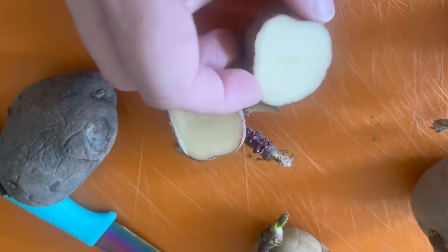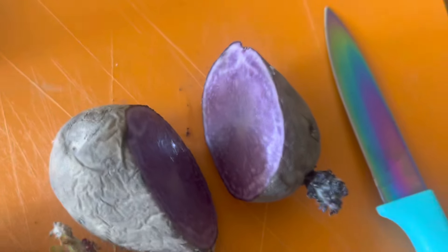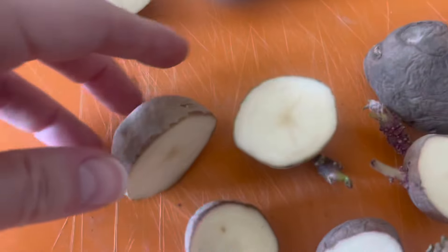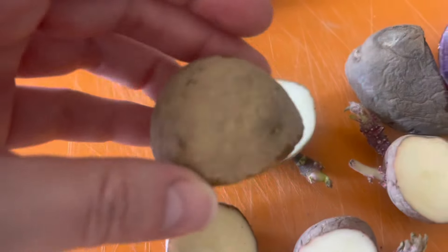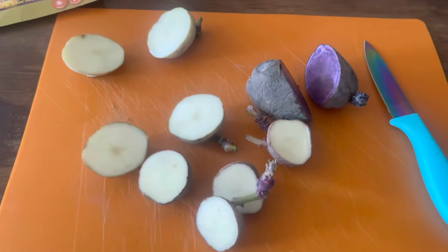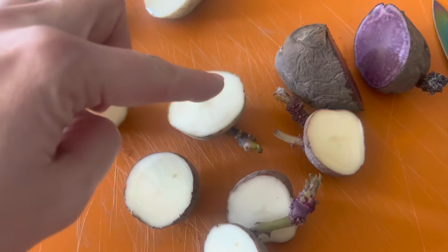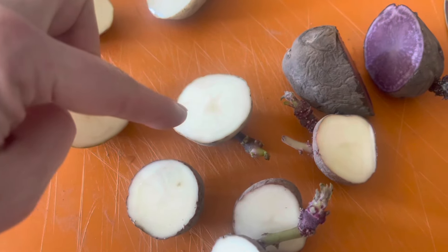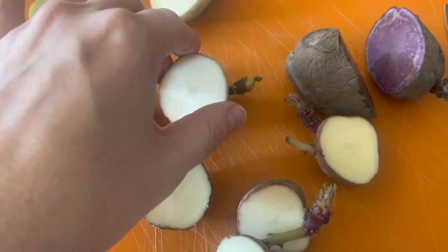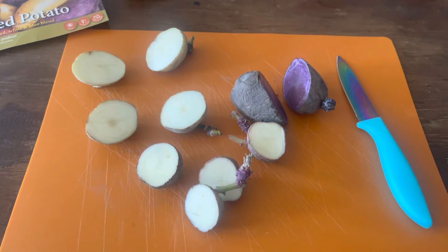How awesome does that purple-blue potato look? Super cool. All of them are now cut up, each with at least one or two eyes — I prefer two eyes if possible. A lot of people just plant right away, but I prefer to allow my potatoes about 24 to 48 hours to scab over so we don't have any molding. We don't want these to rot, so just like with a succulent, give them 24 to 48 hours to scab over before you plant them.